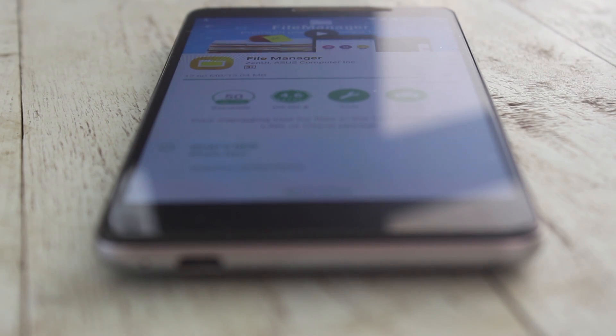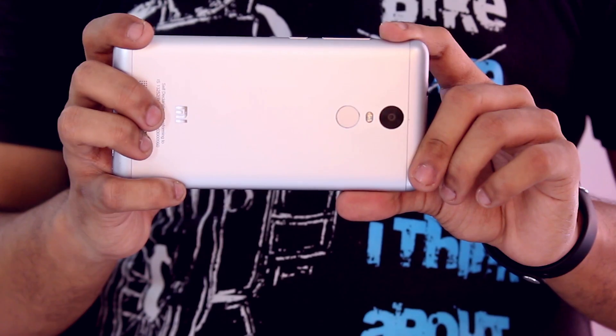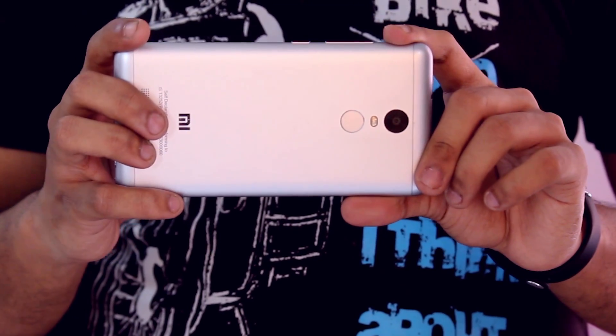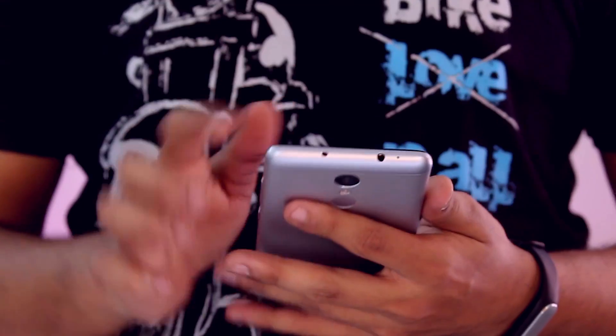One of the most interesting features I found in this ROM is the double tap to wake screen functionality. In my frank opinion, if you own a Redmi Note 3 and you are into custom ROMs, you should definitely try this ROM out.